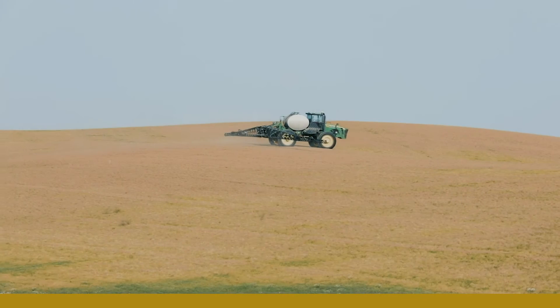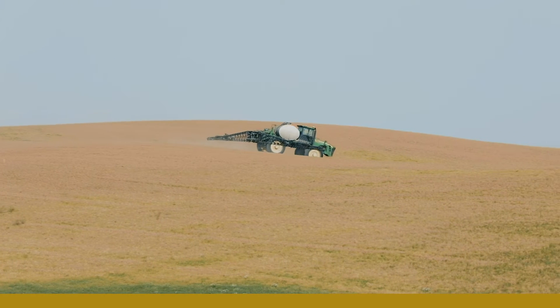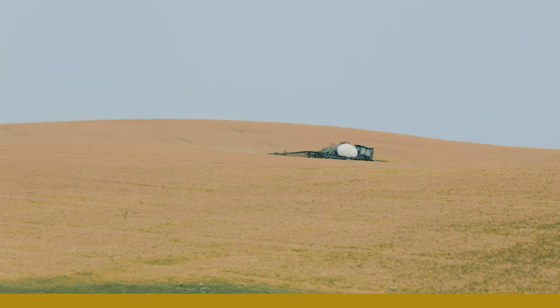Getting that harvest done and getting ready to plant the next year's crop — being in the field three to four days sooner really helps reduce that stress.